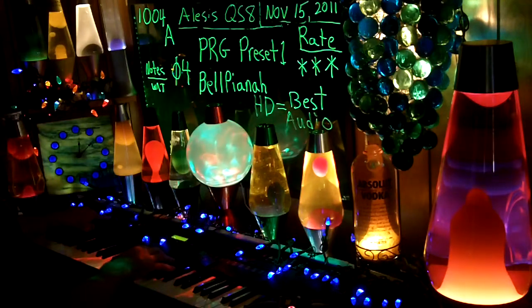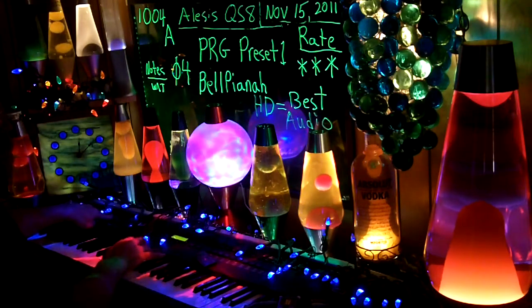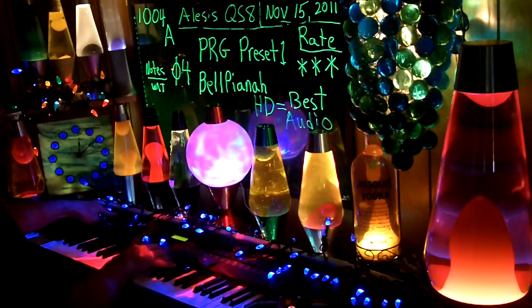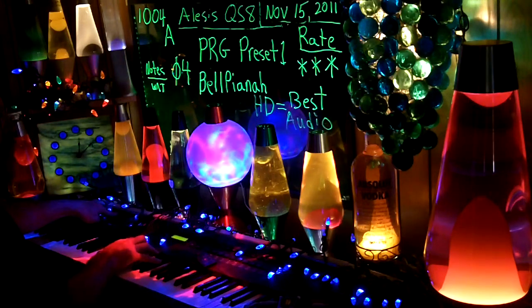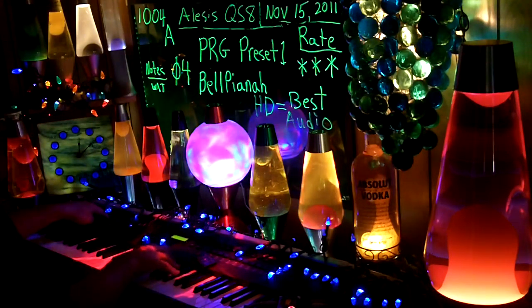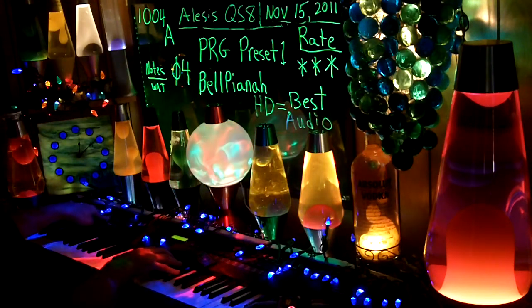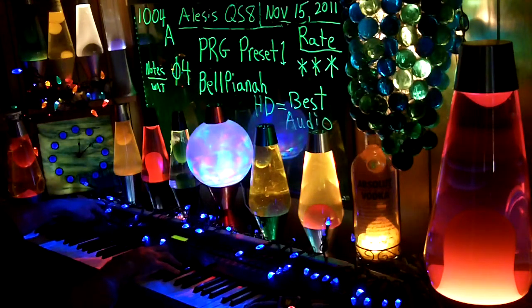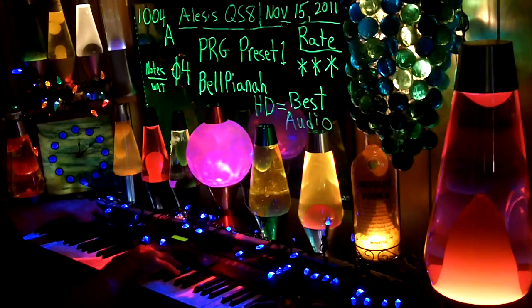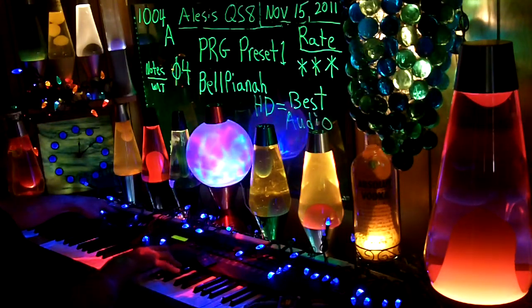If I was to do this again, I'd play with it a little bit on. I'd play with it all off. All the way up. All the way down. That's probably too much wah with the sustain. All the way down — it's got the wah. All the way up — no wah.